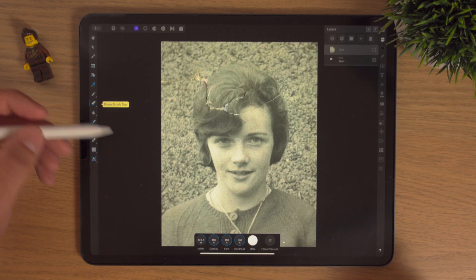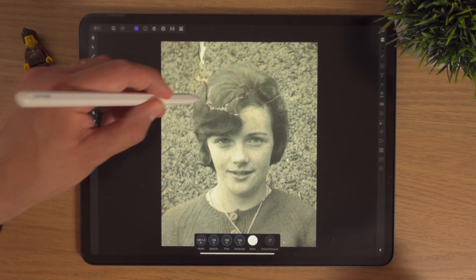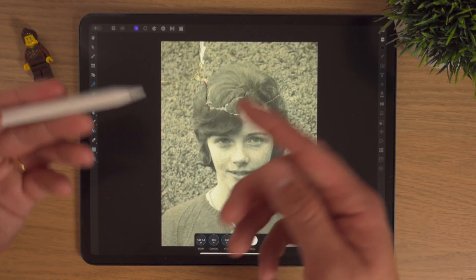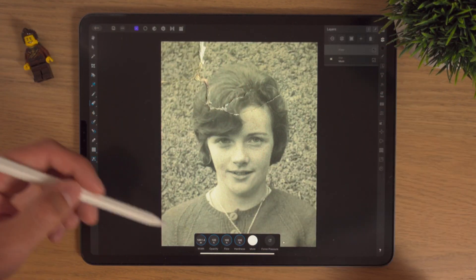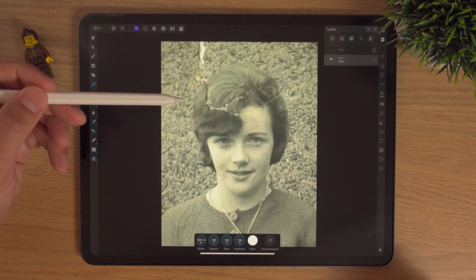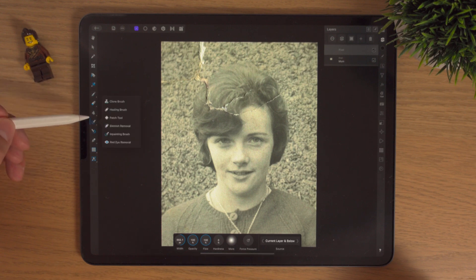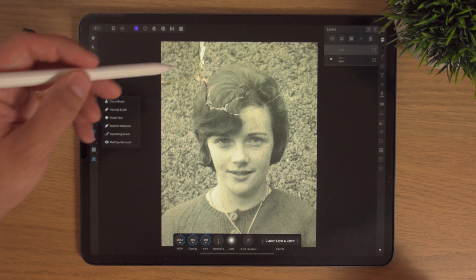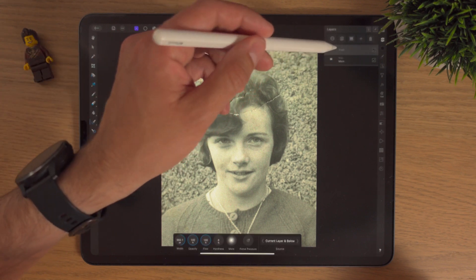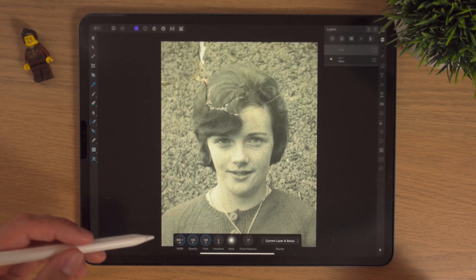Instead of it being fixed all on the mum layer, I can go back to the pixel layer and either hide it or rub a bit out — if I increase my brush size I can just rub that out. To recap: we've got the mum layer which is the original photo, and the pixel layer. All our changes are going to be made on the pixel layer so the mum layer can stay intact.